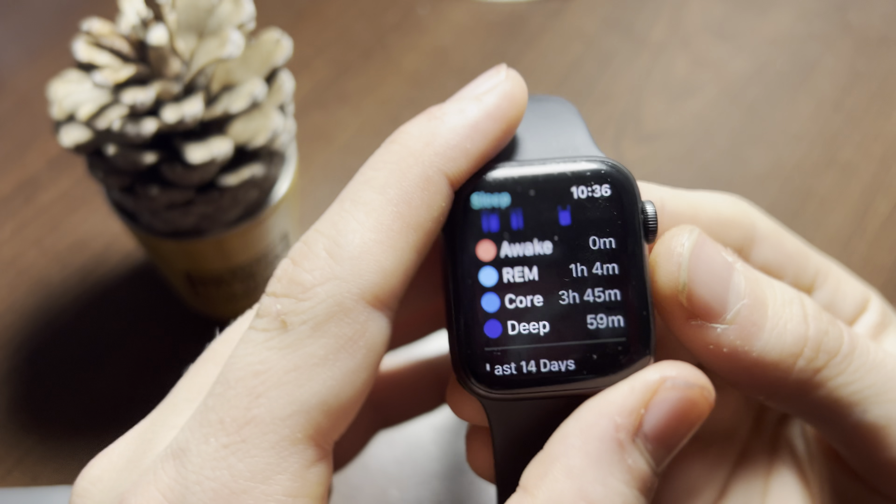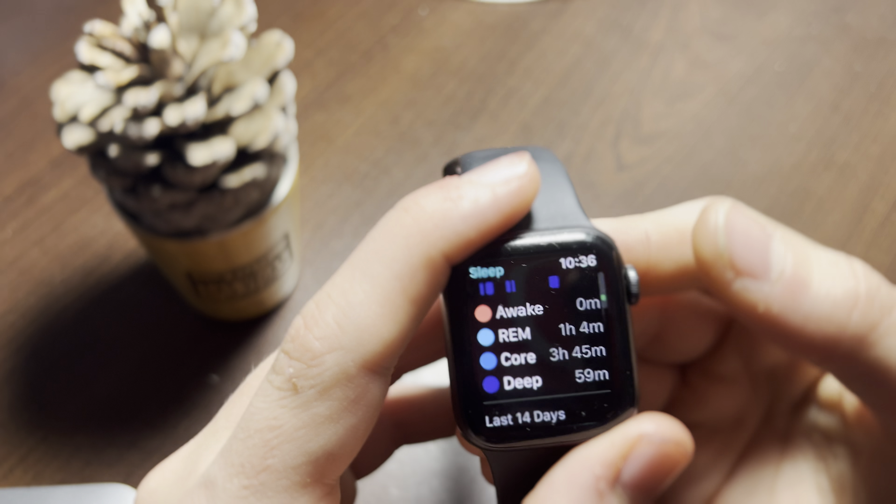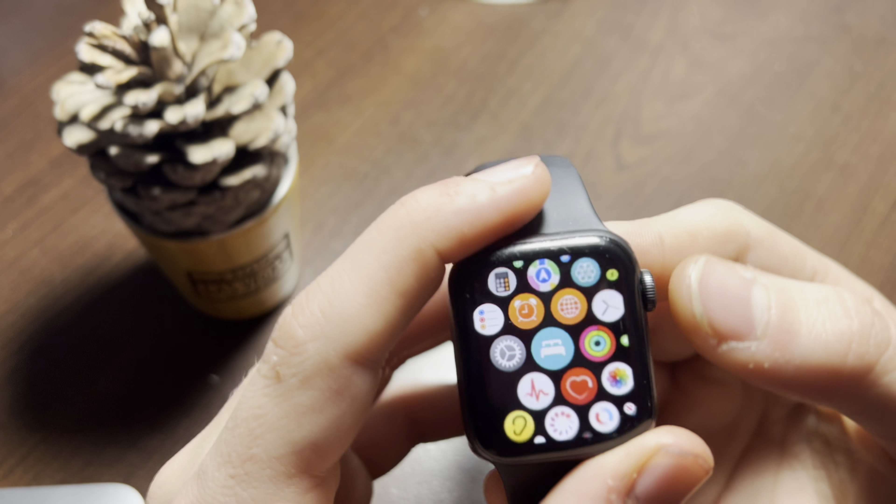I'm awake zero minutes, and it tells me how much I was in these types of sleep. Three hours 45 minutes, 59 minutes deep — usually you get most core sleep, so that's why that's there. Last 14 days increase — I'm kind of surprised, I've been getting up early, so that's surprising.